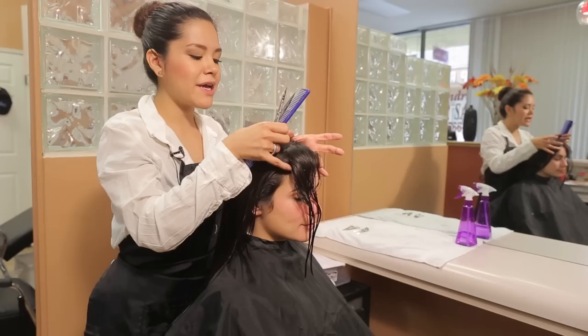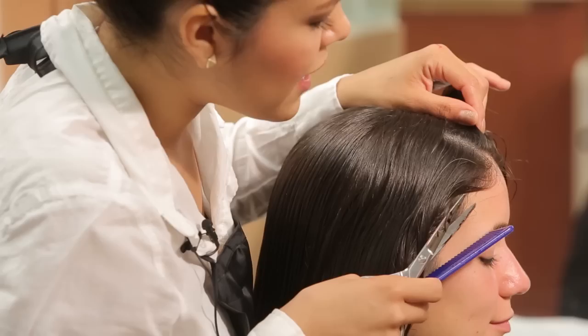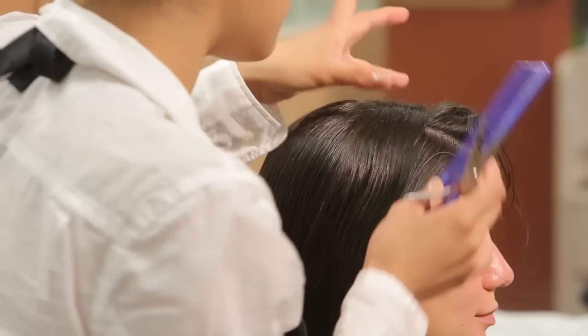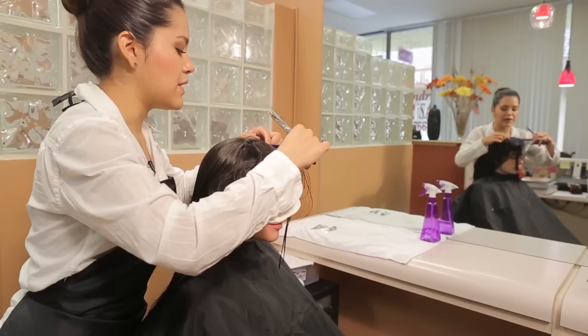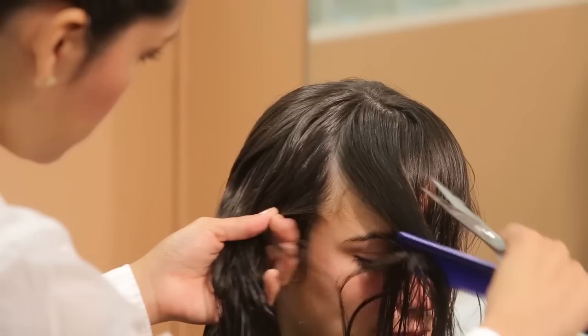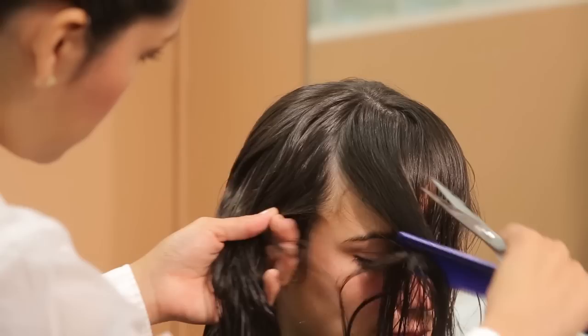Now to accomplish that thick bang look, we're going to grab a triangular section starting from where her eyebrow point is, going downwards all the way to the other eyebrow. That's going to be our guide, and we're going to grab a big triangle from her top crown area. We're going to do the division — from the top of the crown to the point of her eyebrow on both sides, clipping the excess hair in the back.